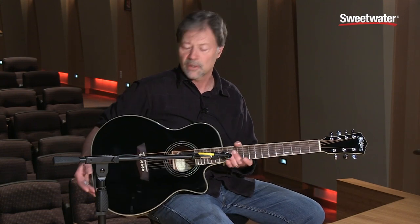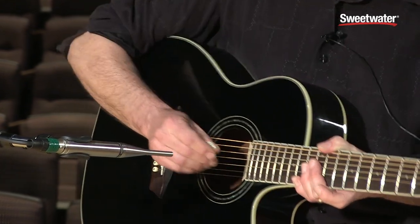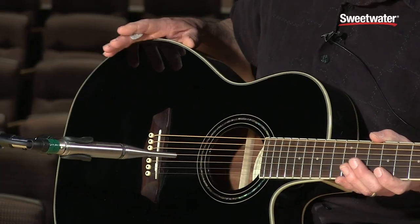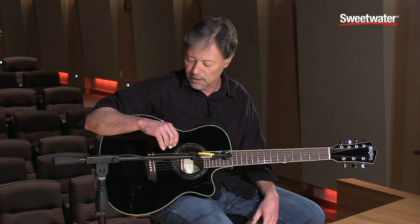The most significant thing we've got going here with the Comfort Series is this wonderful bevel cut that actually gets you a little closer to the playing surface. It's going to get your arm in closer to where you've got to hit the strings, and it provides a much more comfortable playing surface. It also has a nice round beveled edge, so if you're out playing a three-hour acoustic show, you're not going to wind up with a lot of road rash on your forearm.